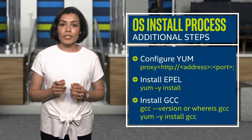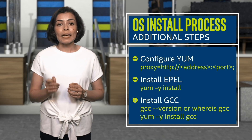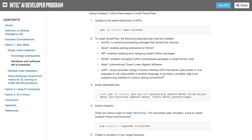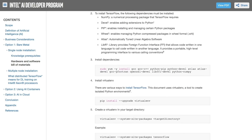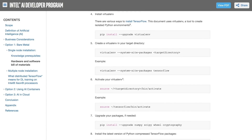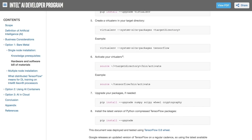Once the OS installation with basic add-on software packages is done, next you will start installing TensorFlow. Installation of the framework can be done using various methods. In the guide, I've used a virtual environment for installation. This includes installing the necessary dependencies, then installing the virtual environment and activating it, and making sure all the dependencies are up to date before installing the latest version of Intel Optimization for TensorFlow.